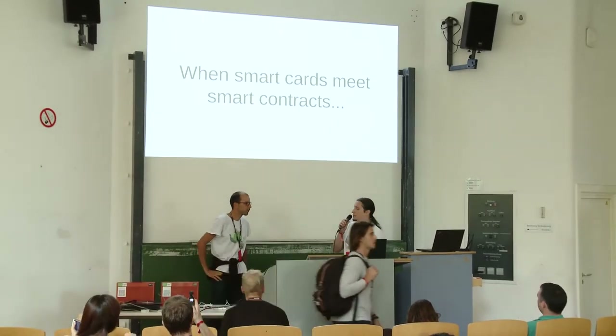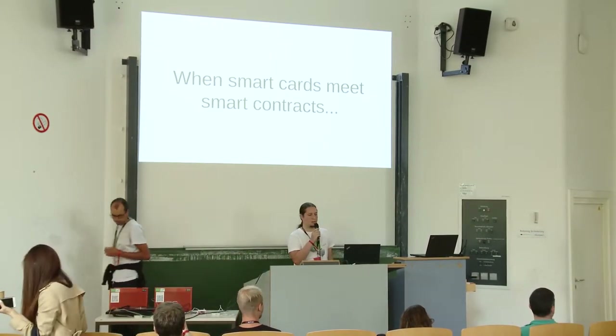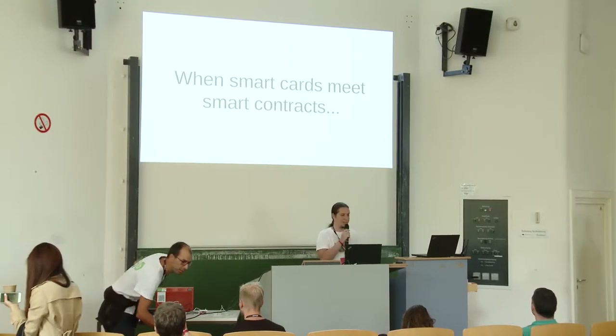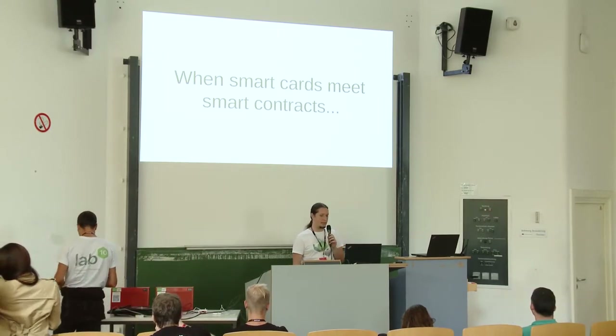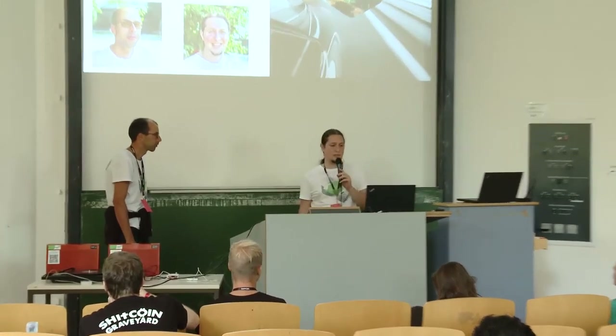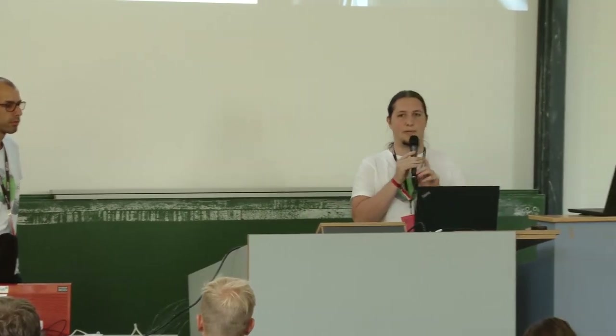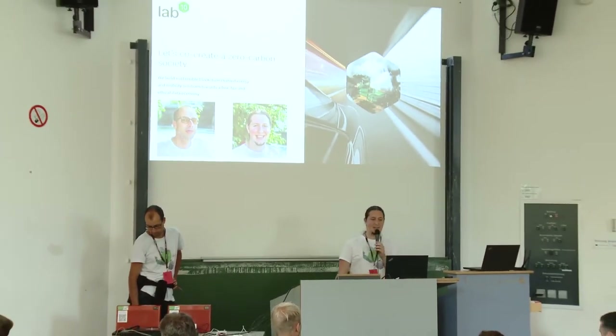Welcome to the talk 'When Smart Cards Meet Smart Contracts.' We're going to show two demos today and hope the internet connection works. We have some time hopefully for Q&A afterwards. First, to introduce ourselves: this is my colleague Didi and I'm Peter. We're both co-founders and developers at Lab10 Collective, a decentralized cooperative with 40 members. Most of us are in Graz, Austria.